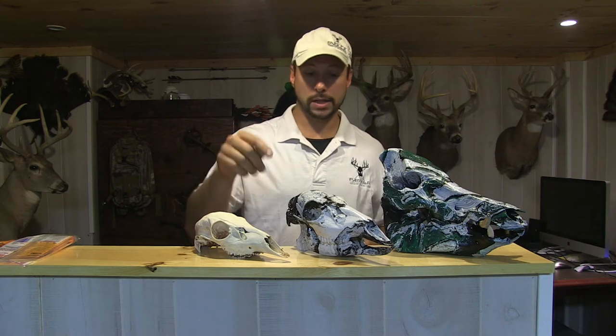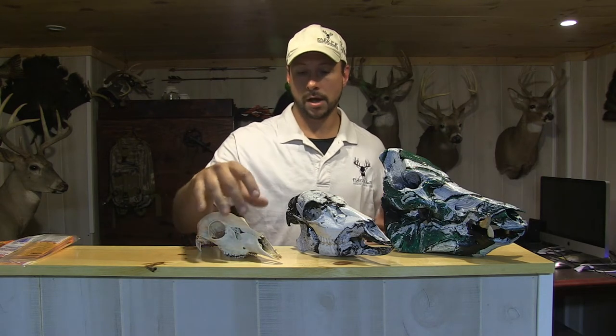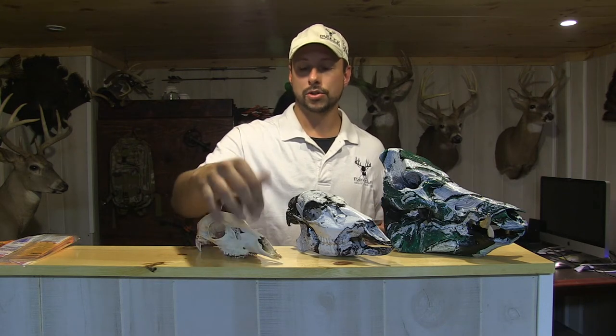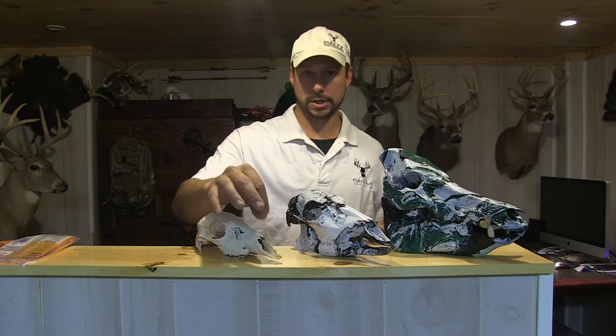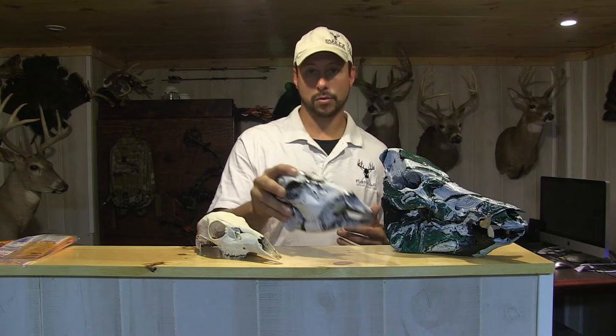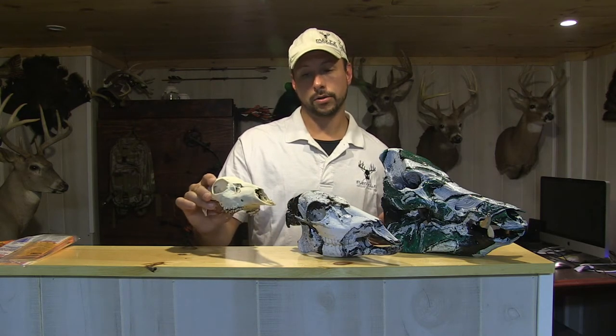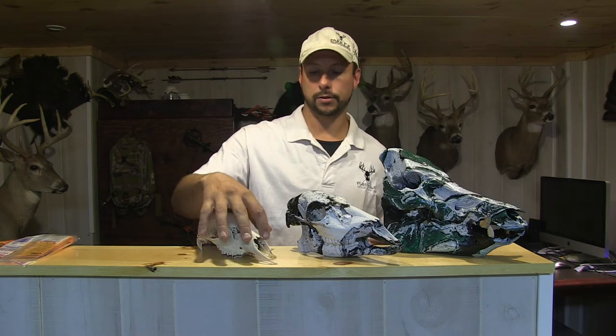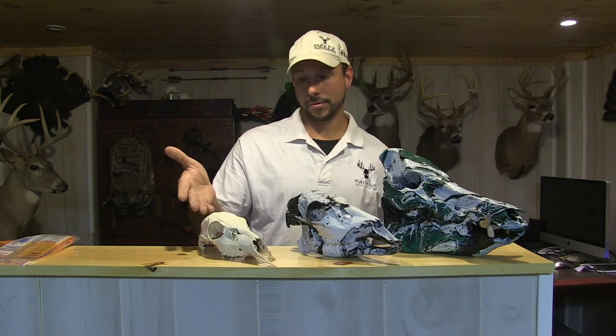One tip: on a kid's smaller deer — a year-and-a-half-old doe — the nose pieces on these smaller does are a little bit thinner, so when you're hitting it with the pressure washer just be careful in that area. On this big doe I didn't have to worry about it at all, but the nose bone on the smaller one cracked a little bit due to the age of the deer. Now we're going to get into the spray paint hydro dipping.